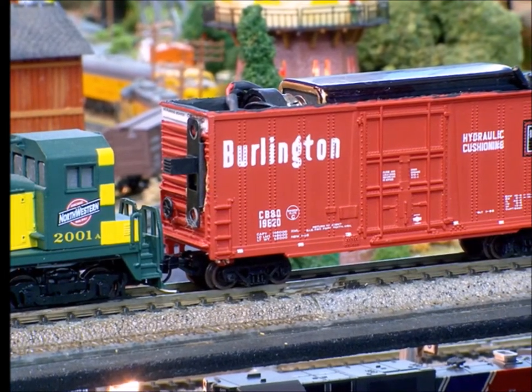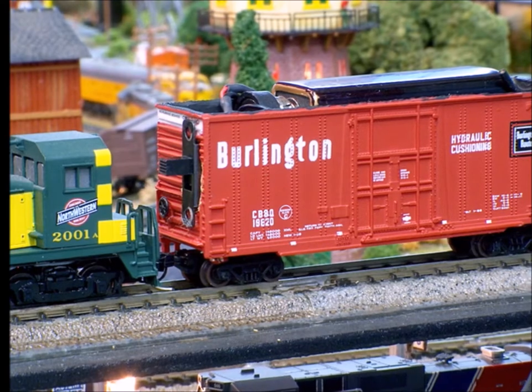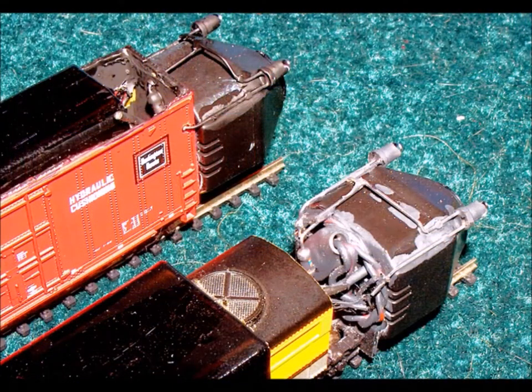I do want to caution you on playing with these camera cars. It seems like anytime I have my buddies over to play with my trains, they quit looking at the trains and they keep staring at the TV set. That's how much fun it is.